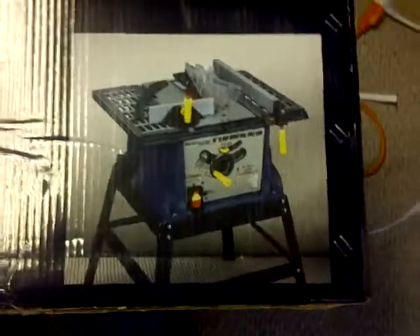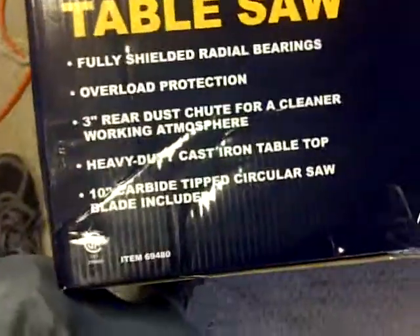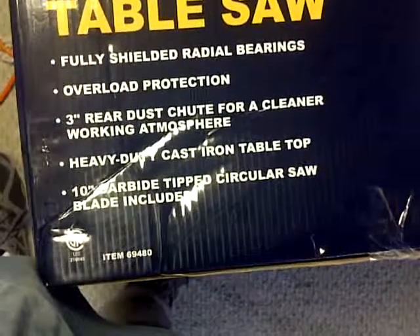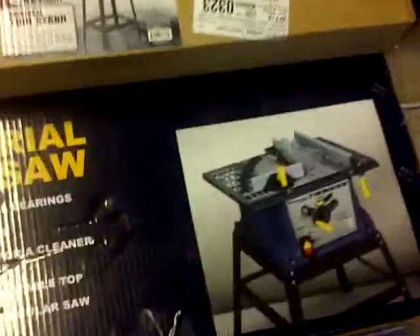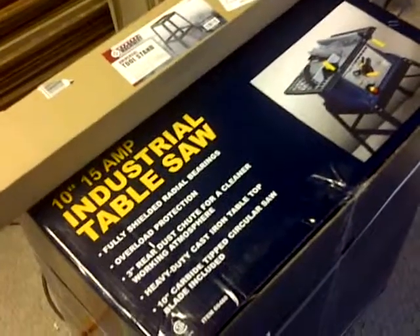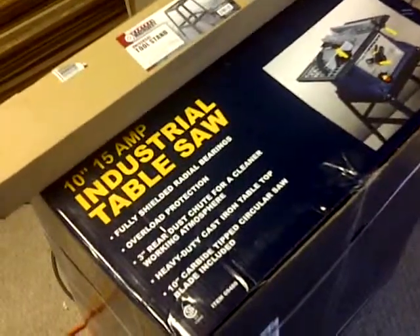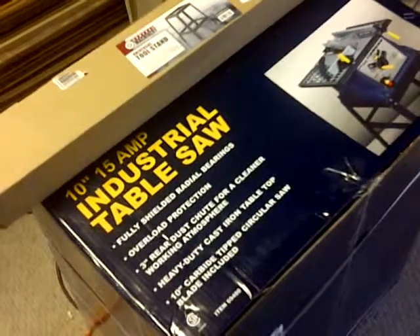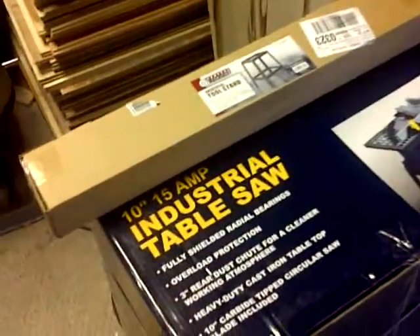That's what the table saw looks like. It comes with the blade included but no stand, so I had to go and purchase a stand separately — and that's what the stand looks like right there. I'll be unboxing this and putting it together uncut, first-person view, just the way I'm seeing it. I've read the manual before, and that always helps if you can read the manual before you get the product.